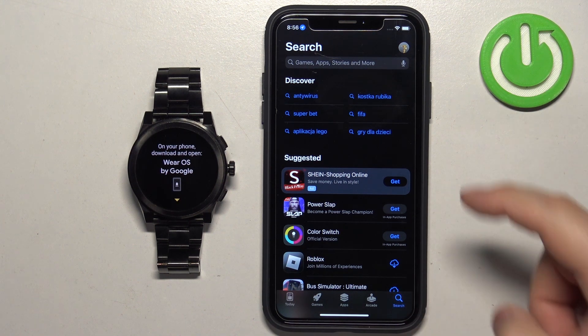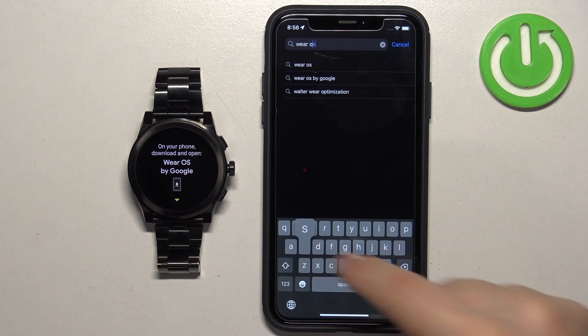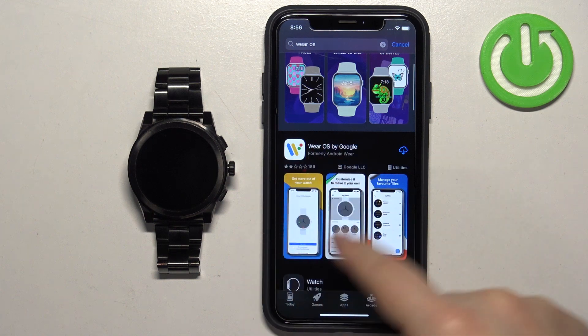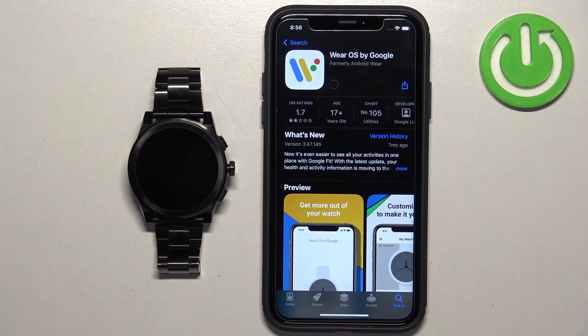In the App Store, tap on the search icon, then tap on the search bar and type in 'Wear OS'. Tap search and you should see the application on the list — Wear OS by Google. Tap on it to select it, then tap the Get button to download and install it.